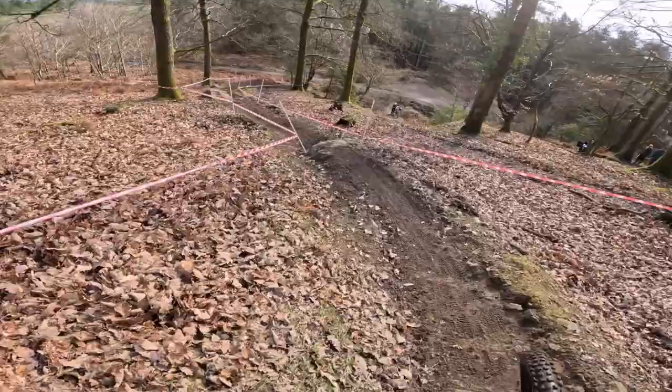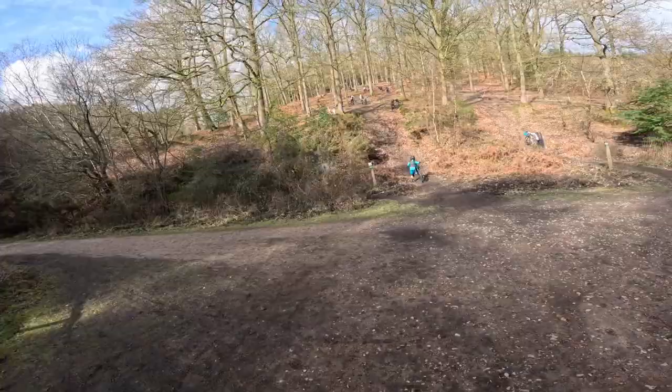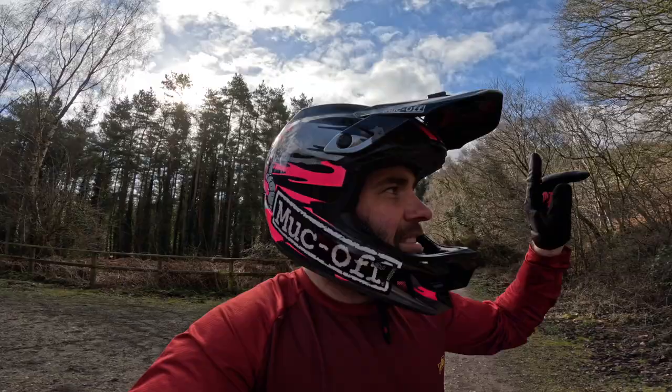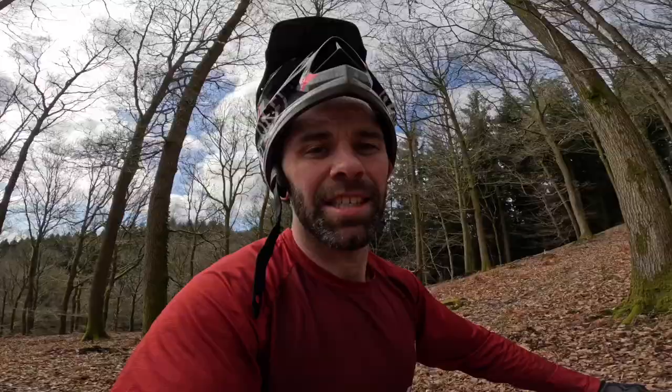Wow, that is slick. First run is always the hardest. They've taken away some of the higher lines so you've got to stay on the main line. Slightly further up you've got to do a rock garden. Halfway down there's a line choice where you can go over a jump, hit the landing and get a bit of acceleration, or stay high all the way. There's a slight bit of off-camber — I guarantee there's nothing in it.